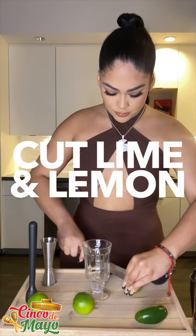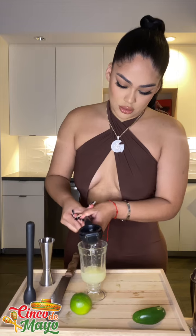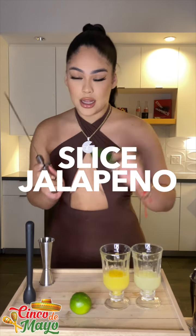I'm gonna start by cutting the lime. Alright, so boom, I already squeezed my lime. I didn't have fresh oranges so you can just use orange juice — I'm gonna use orange.